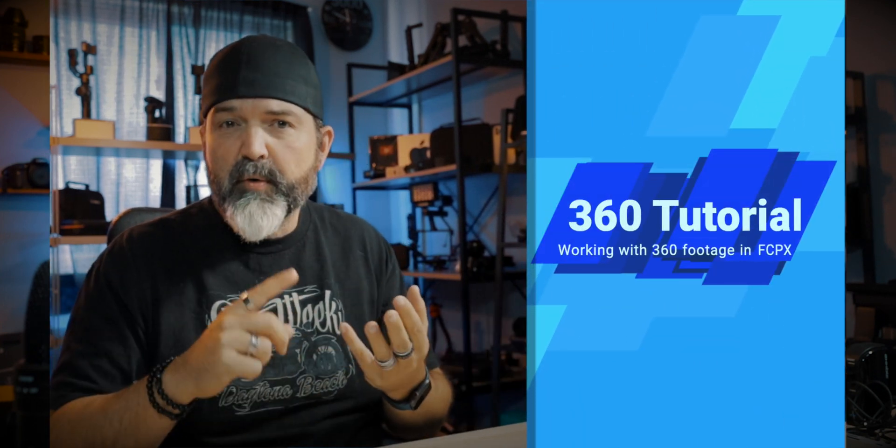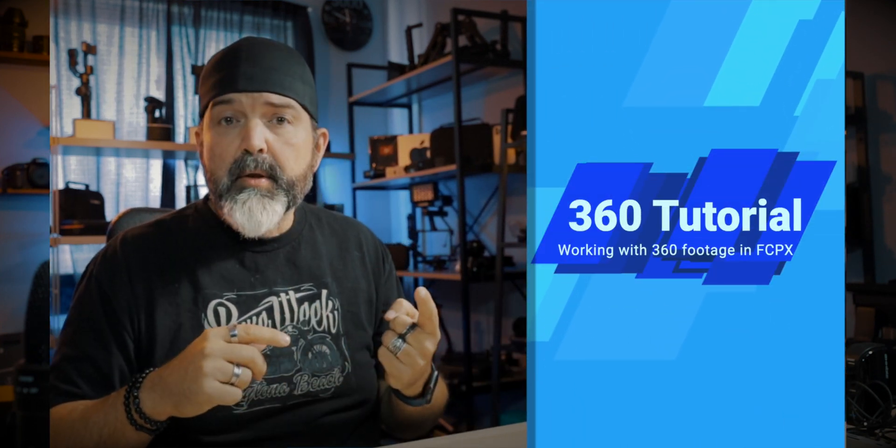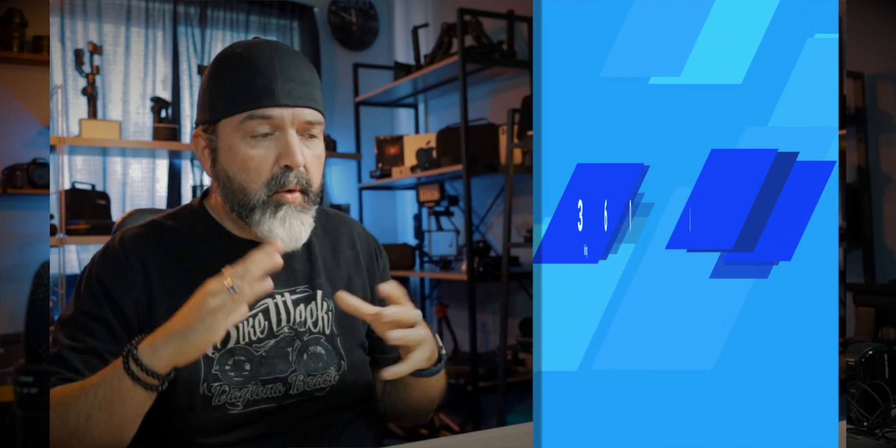Today I'm doing a different kind of video. I'm going to show you how to work with 360 footage - at least footage from an Insta360 One or One X. The footage we'll be working with today is from a One X. I'll show the workflow starting with that footage and ending up inside Final Cut, whether you want to integrate it with standard footage or make an actual 360 video you can put up on YouTube that people can spin around in.